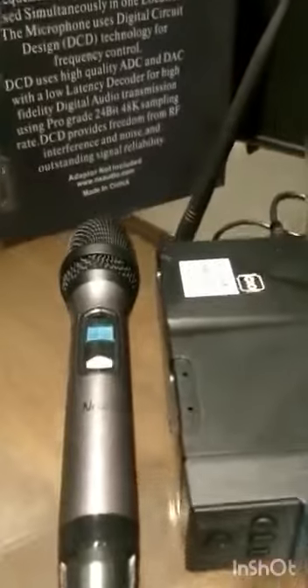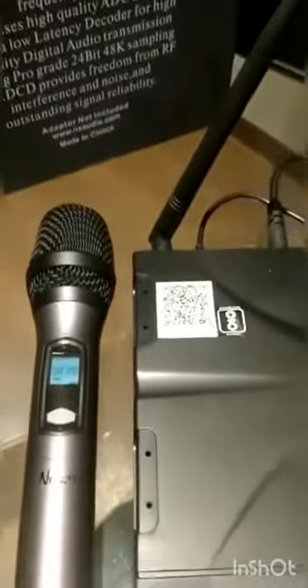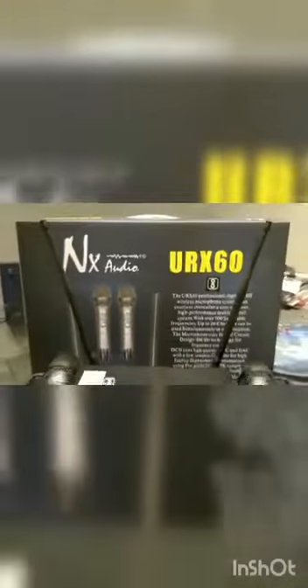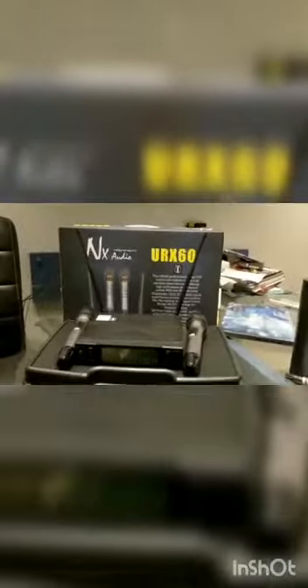Scan the QR code on the unit for warranty and registration. The URX60 gives a range of 100 meters without any disturbance.